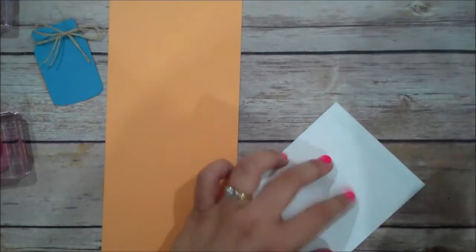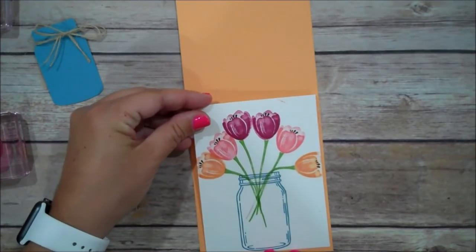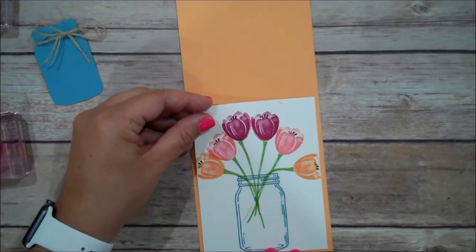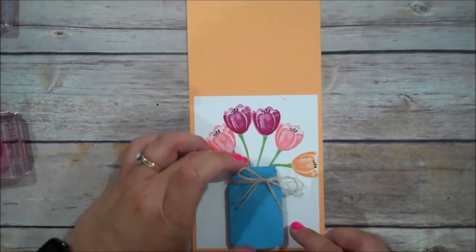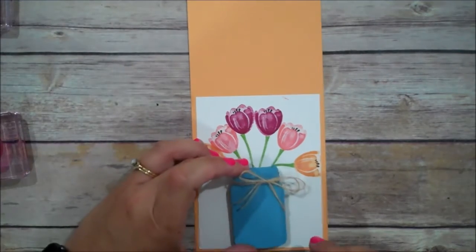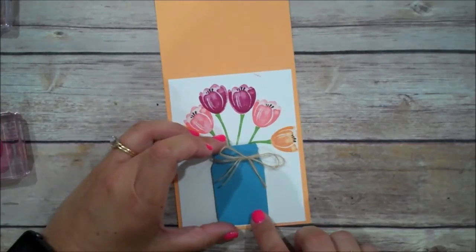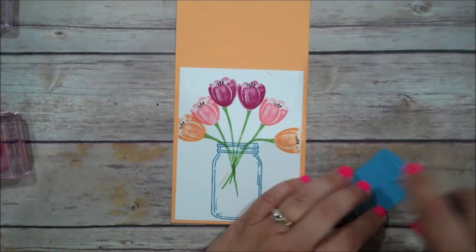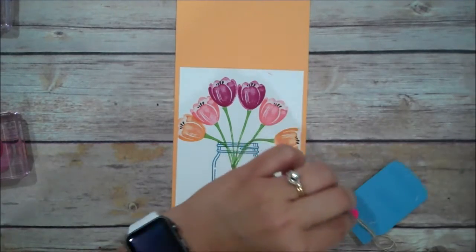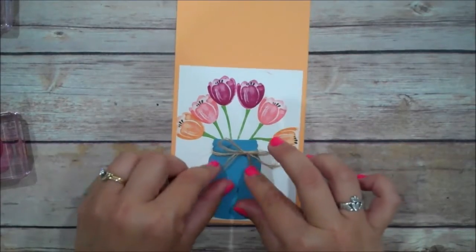Now we can go ahead and begin assembling. I'm going to take my top layer, lay that down, my Peekaboo Peach, just like that. If you wanted to add dimensionals, you can raise that jar — because we've stamped it below, you'll get that shadow look on the edge, so I think it just looks more realistic that way. But again, it's completely up to you. On my original I just laid this completely flat and did not pop it up. So I think that's what we'll do again — I just wanted to show you that option.